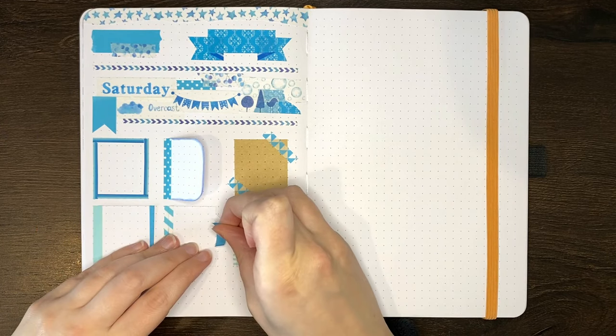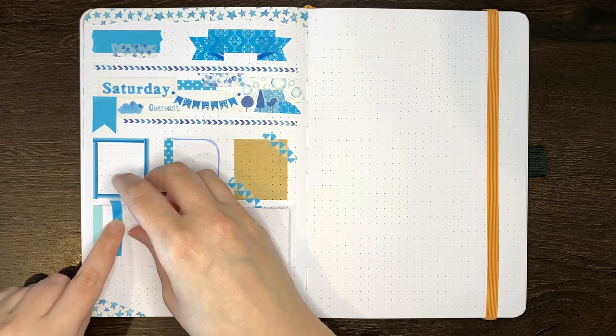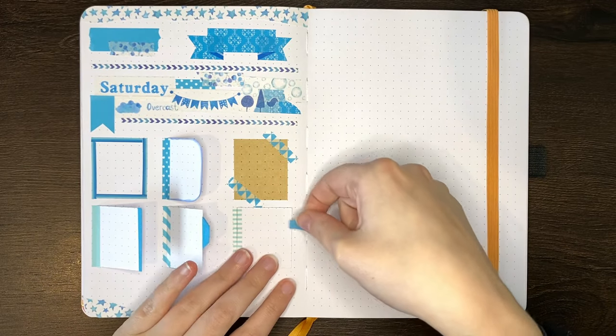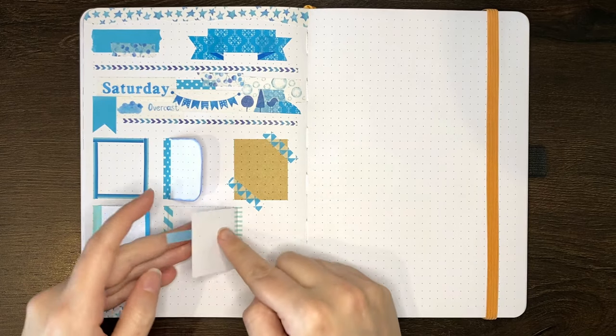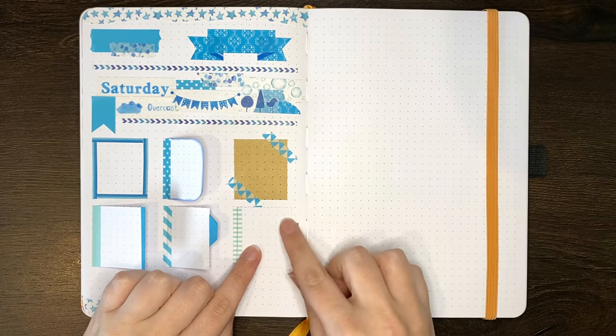Another way you can use washi tape is on or as page tabs. This could be a way to make Dutch door tabs more sturdy or decorative, or you can actually make tabs out of the washi tape by sticking a longer strip to one side and then turning the page over and sticking it to the other side, such that a little bit of the washi hangs out.